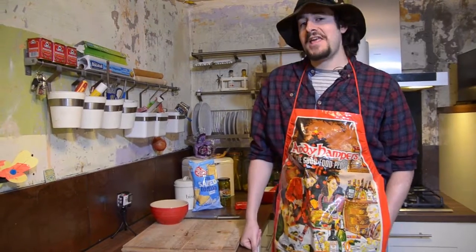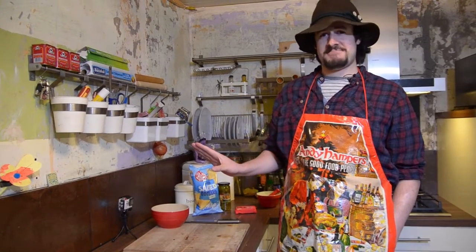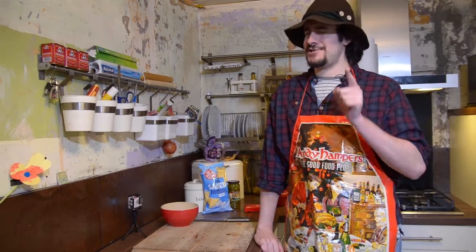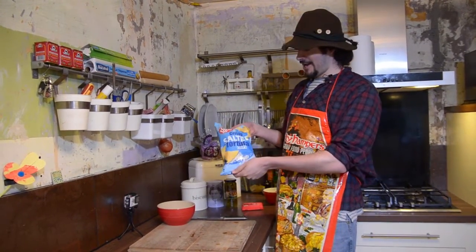Hello, I'm Gary and welcome to Scouse Cook Off. Today we are making a favourite. Now it is the end of the month, you've got no dough so you can't do much, but you can watch a couple of films at home and what goes best with films is a snack.